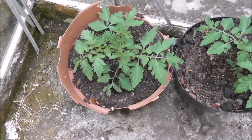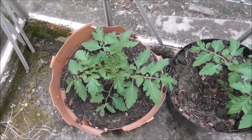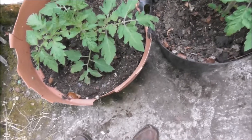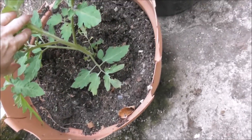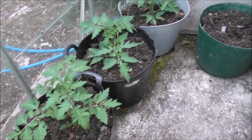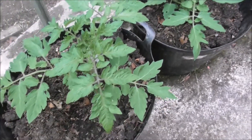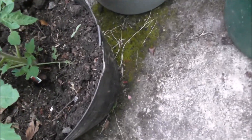Good evening, it's the 20th of May. I'm back up in the greenhouse and the tomatoes are doing well — they've grown considerably since I put them in. But they're being eaten, and I forgot to put slug pellets down. This is essential — you need to put slug pellets down. You can see that they've been eaten badly.